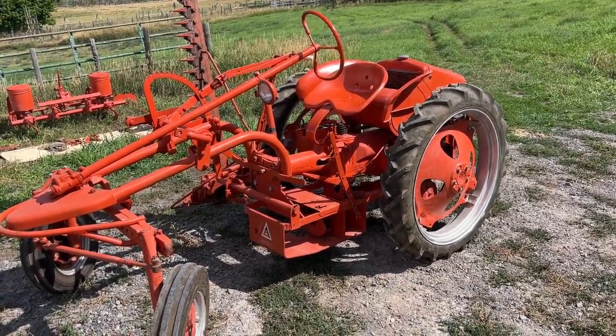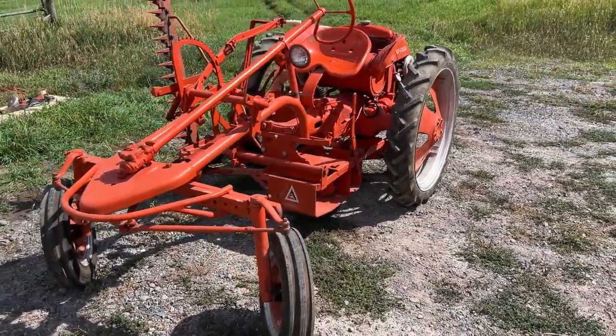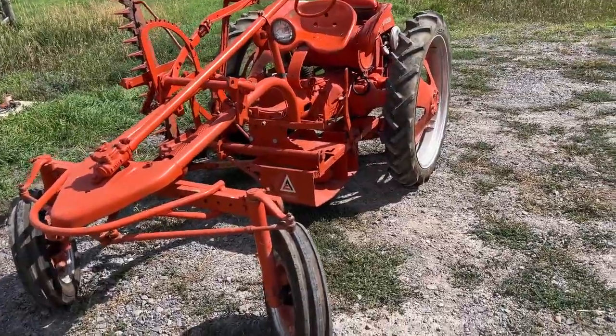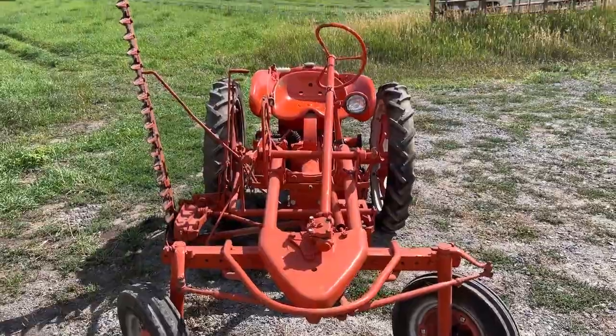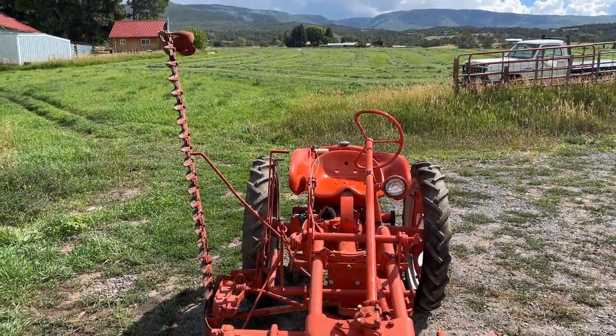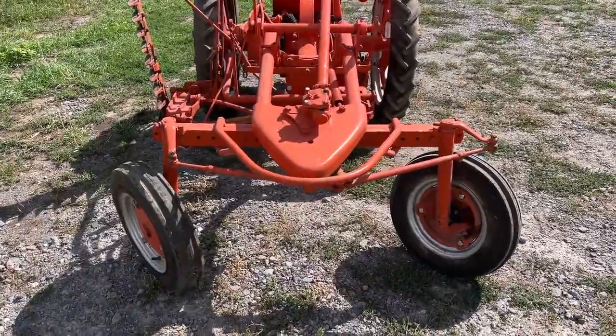We're going to put it up all as one lot number, and this tractor was completely restored back in 1961. The gentleman that we're selling it for — his brother was going to take it over to the Philippines and use it over there. They got it all fixed up, and it never made the trip, so it's been stored in the barn here in Molina for over 60 years.